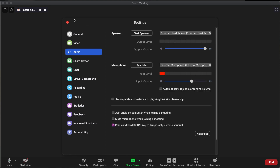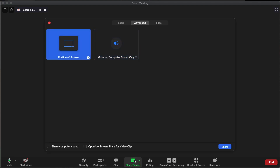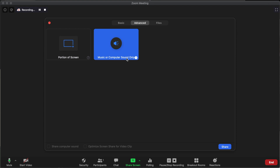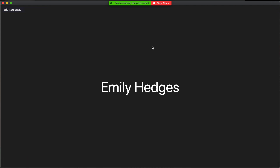I'll show you one more thing: if you are planning to share music, go to 'Share Screen' and go to the advanced tab instead of basic or files. That allows you to do 'music or computer sound only' — you hit share, and then students will hear your music or audio playing from your computer, but they won't see your screen. They'll still be able to see your video feed. To change the ratio of your volume compared to the music, go into whatever application you're using to play that sound, change the volume in that application, and check with your students.